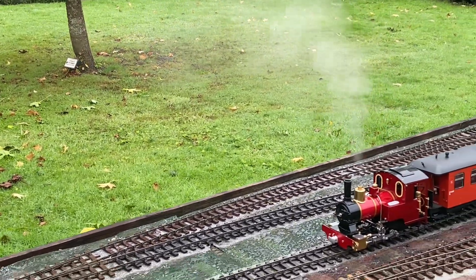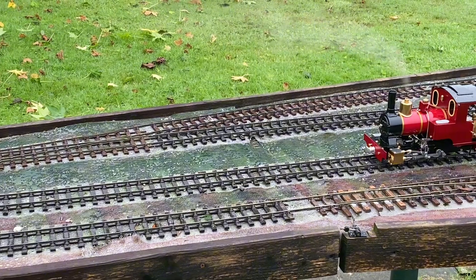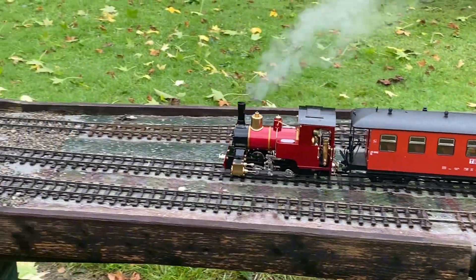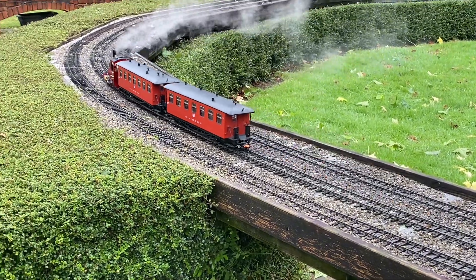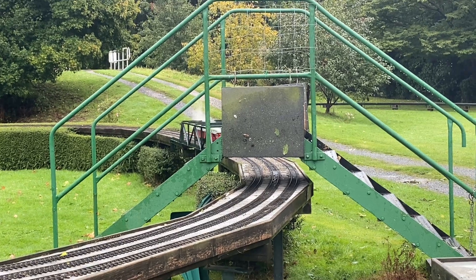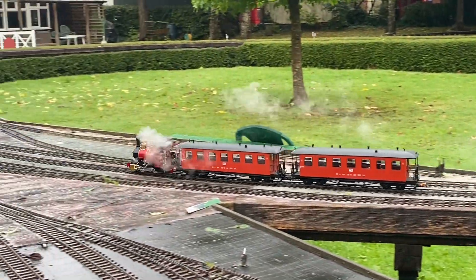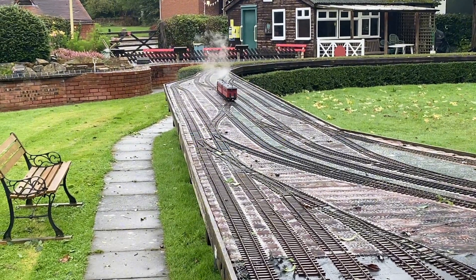Forward and off we go — pull her back there. There she goes, pulling out of the station. There she comes under the bridge, quite fast — she's turned into a blinking express! I will notch it down a bit, don't want it derailing.